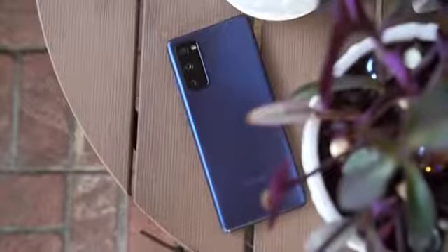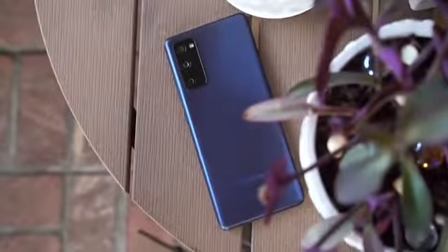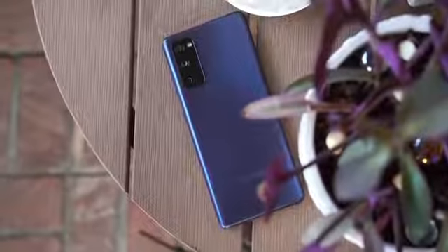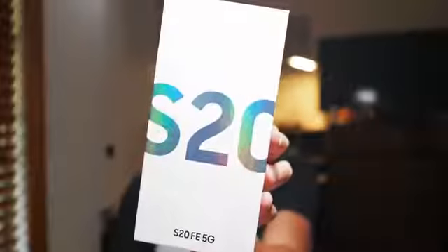It just arrived on my doorstep, so let's go ahead and unbox the latest in Samsung's devices, which is technically a rehash of an already beloved smartphone from earlier this year. Hey, it's Joshua Vergara. What's going on, everybody? This is the unboxing of the Samsung Galaxy S20 Fan Edition.